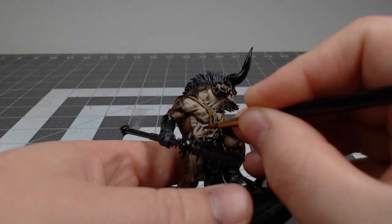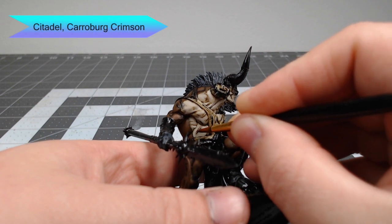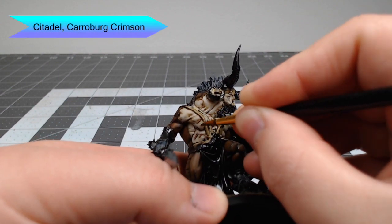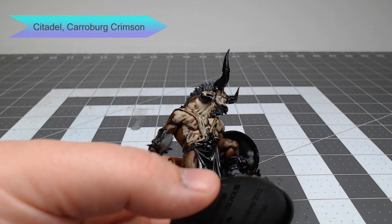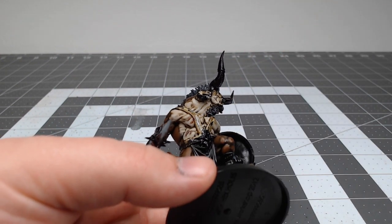For any spots where he has scars on his skin, we're going to take Carroburg Crimson and very carefully dab a little bit of this over those scars. We're also going to put this around the eyes of the model to make it look like there is blood flowing to that part of his face.